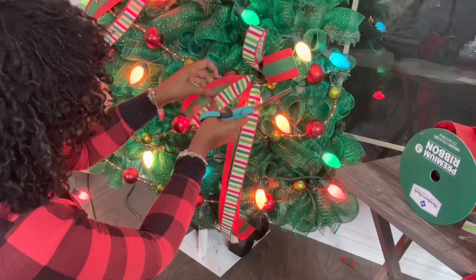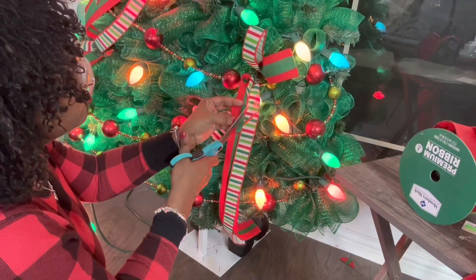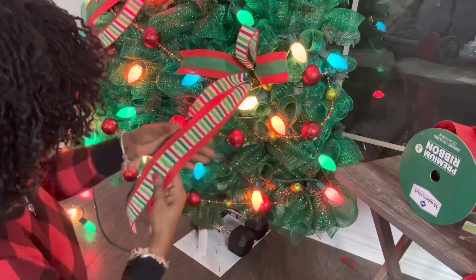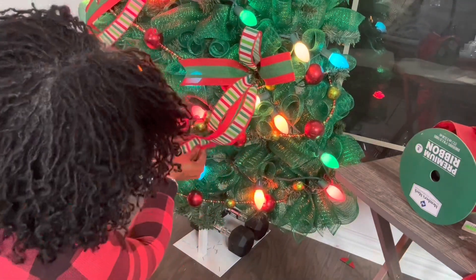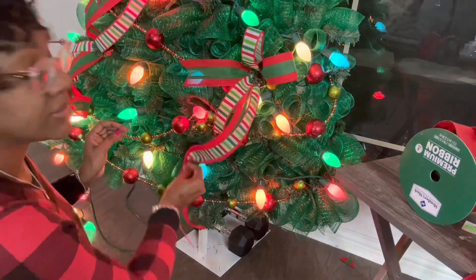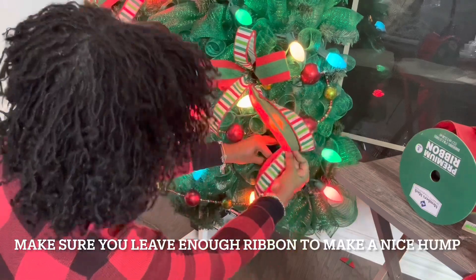I'm now going to dovetail the shorter end and then spread that apart. As you can see, I'm going opposite sides where I'm placing the ribbon — just across from each other.